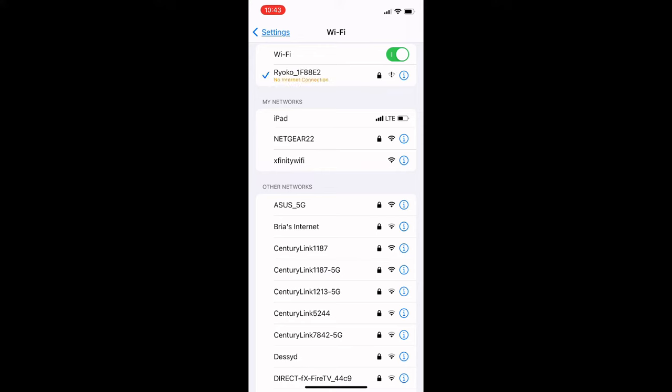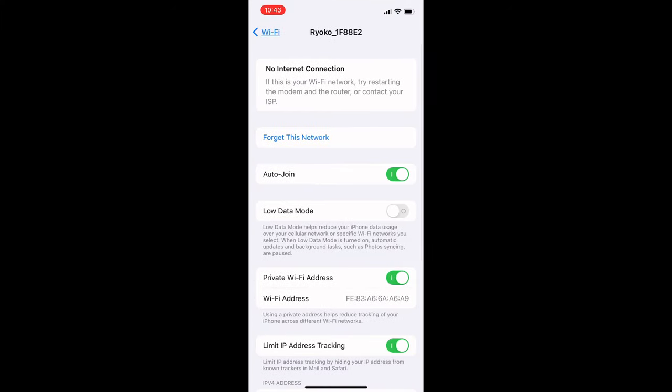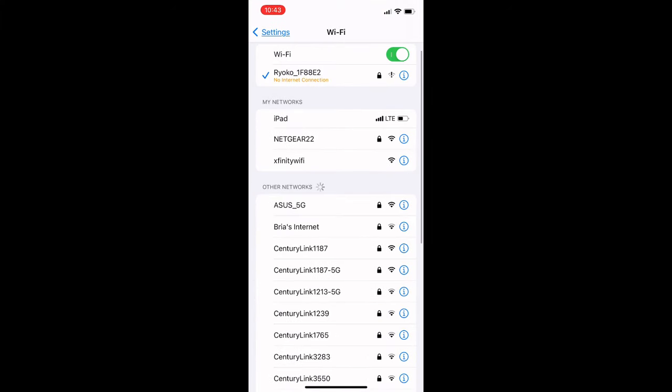Also included in the instruction manual is a web address so you can get all of the information for the device, do things like change your password, and all the ins and outs of that. That is a pretty important part of the process to get everything set up. It was really easy to get connected to Wi-Fi though.